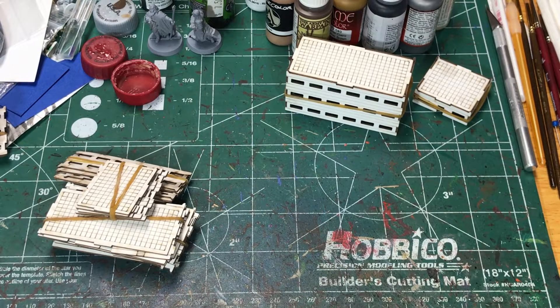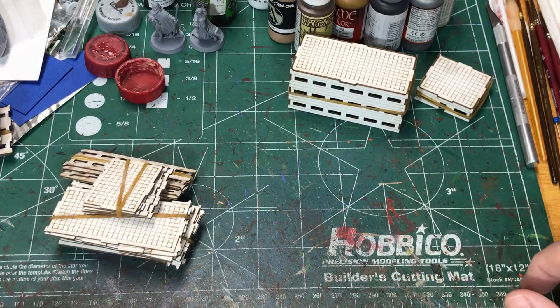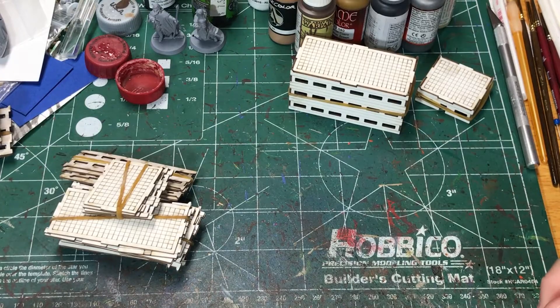Hello, it's Sean. Today I'm going to be taking a look at some buildings I received from Iliata Game Studios. It's a Turkish company that makes laser cut buildings in various scales. These are 6 millimeter buildings. I'm going to be building these for games like Battletech and Epic 40k, and I might be able to use some with Cold War games as well.